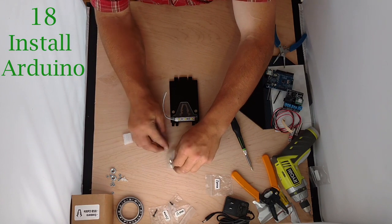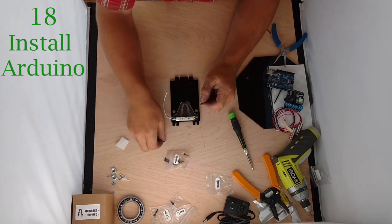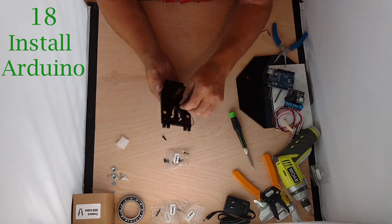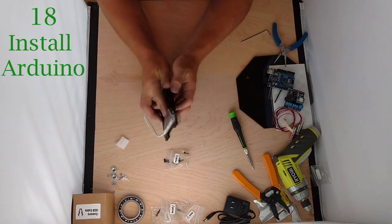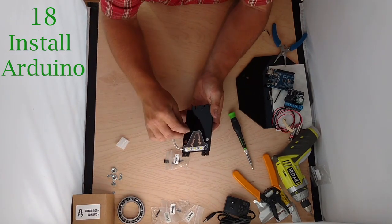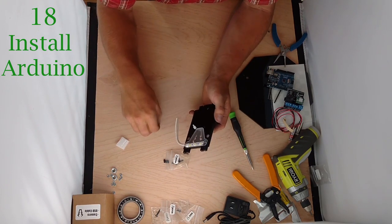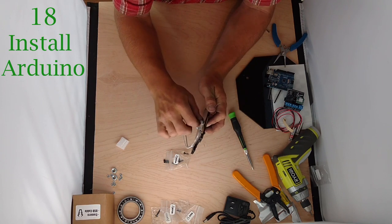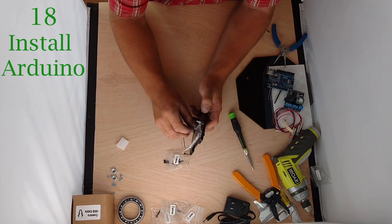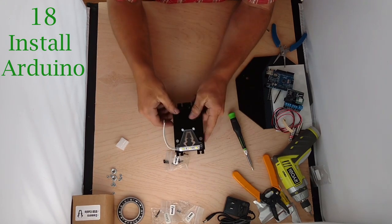Now we're going to take two M3x10s and stick them in from the front. Hold them in with your fingers and then grab the standoffs, which should be in the nut bag, and twist those standoffs on. These threads can sometimes not mesh well with the metal thread — it's easy to get cross-threaded. Now we're going to take our Arduino and just set it on top of those. Grab two nuts and twist them on — all these are just hand tight, no need to get aggressive with them.